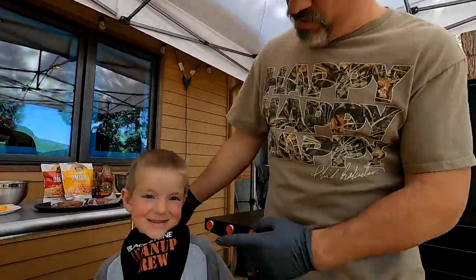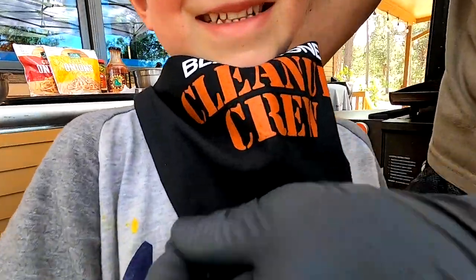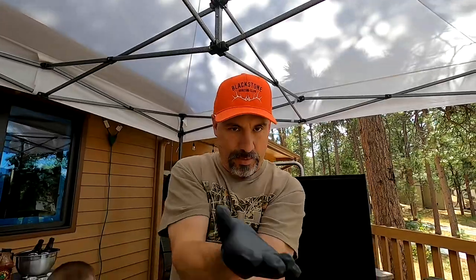Welcome back everybody, it's Todd here. We are griddling! Who is this? The Blackstone cleanup crew! More about that later. I just got back in town - I was up with Hannah, our daughter, who is behind the camera right over there.